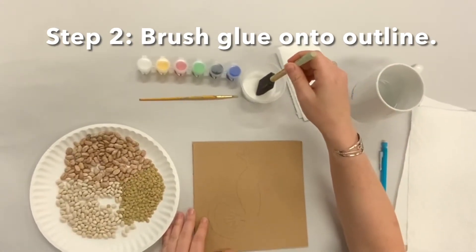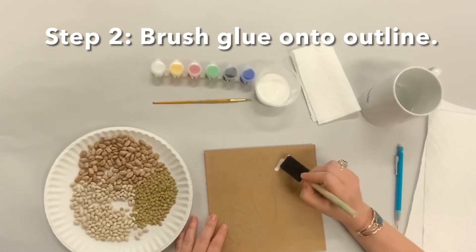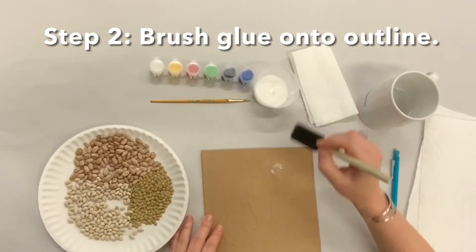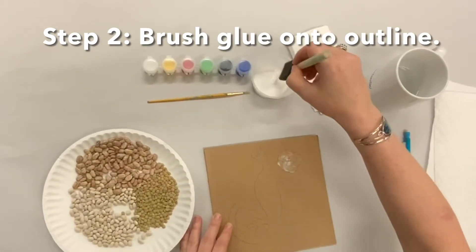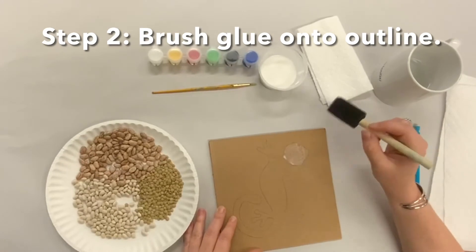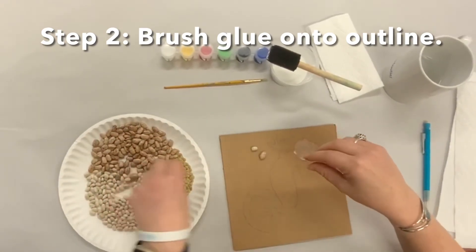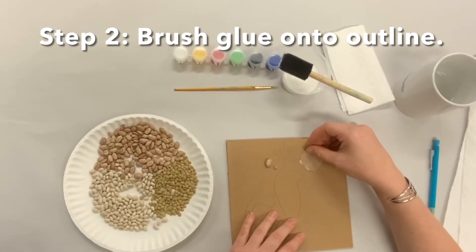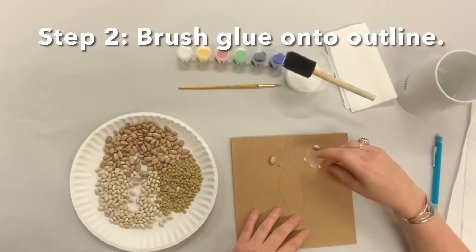Step two is where you take your foam brush, dip it in your glue, and paint some glue onto the image to glue down the beans. You can go out of the lines a little — I'm just trying to make sure I can see the pencil drawing. We have three different sizes of beans: northern beans, pinto beans, and split pea beans, so you'll want to figure out what fits best for what you're doing.